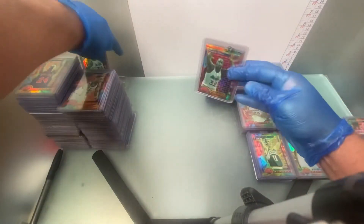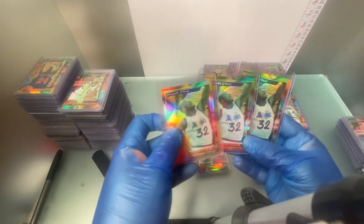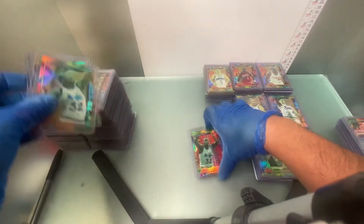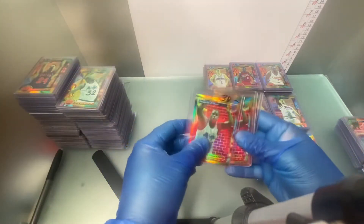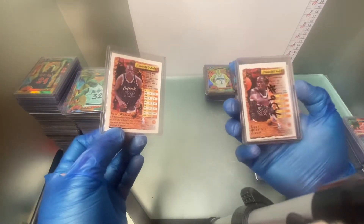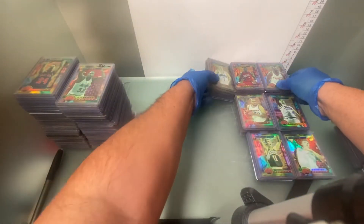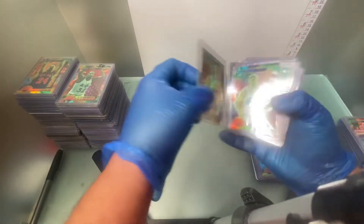Might as well get these guys out of the way right now — here's some Shaqs. Shaq is number 3 and number 99. Muggsy Bogues — number 53.